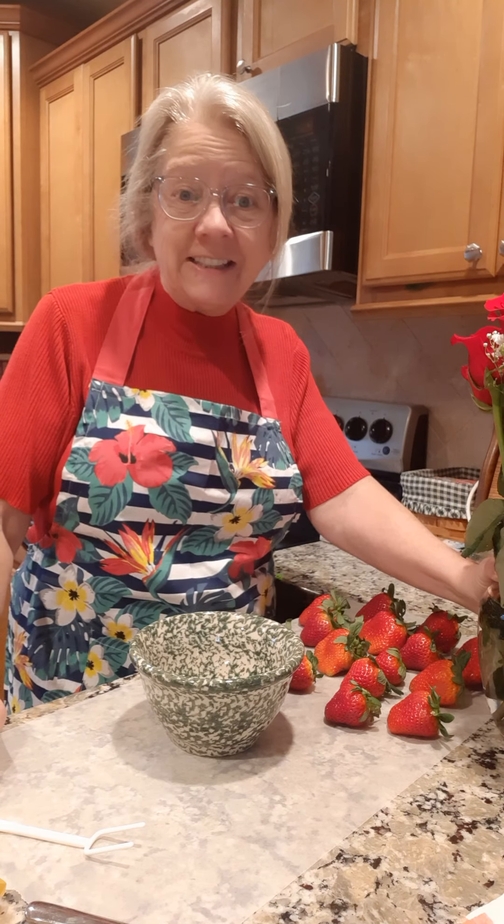We are going to make some chocolate covered strawberries. This is something that's really easy to make, but if you go out and buy them they're really expensive. A strawberry just like this size covered in chocolate would probably cost you about four or five dollars at the mall.